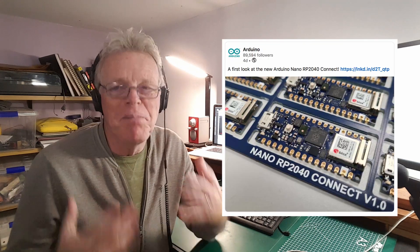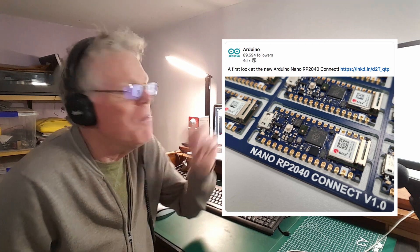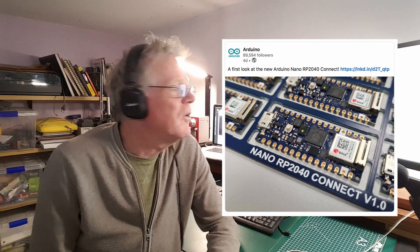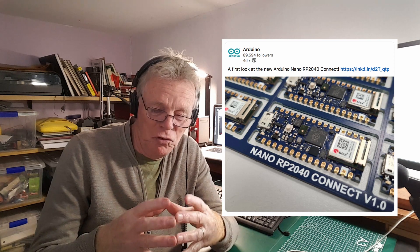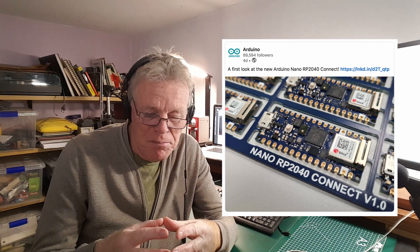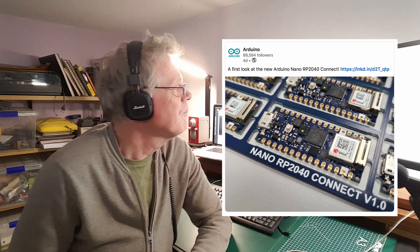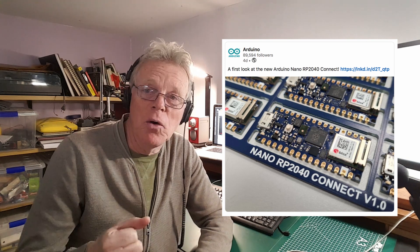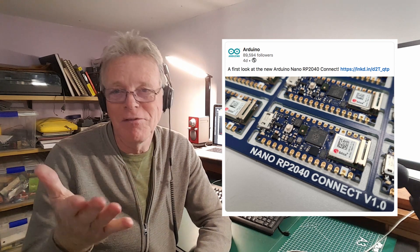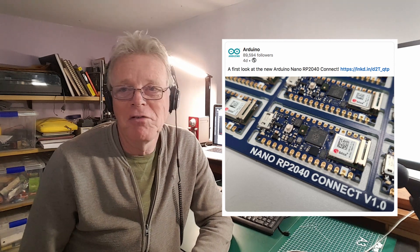The other interesting thing I've found is this one. It's not big news, but it's small and interesting news. You may have heard about the RP2040, the new silicon chip Raspberry Pi started developing and is now implemented on their new Pico product. Interestingly, the new Arduino Nano also has this new RP2040 semiconductor.